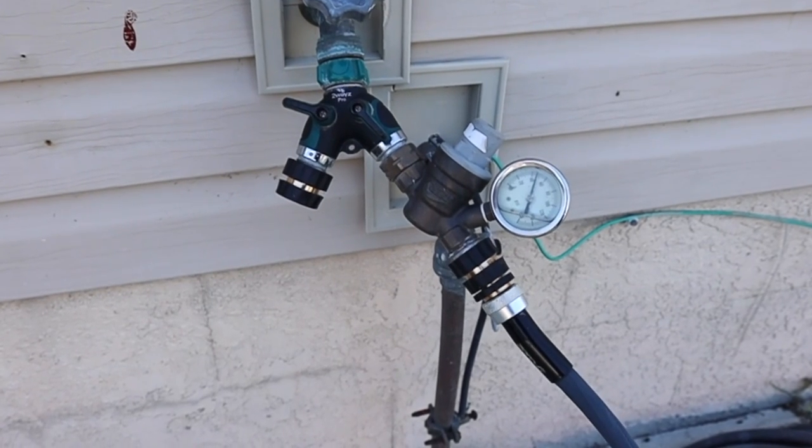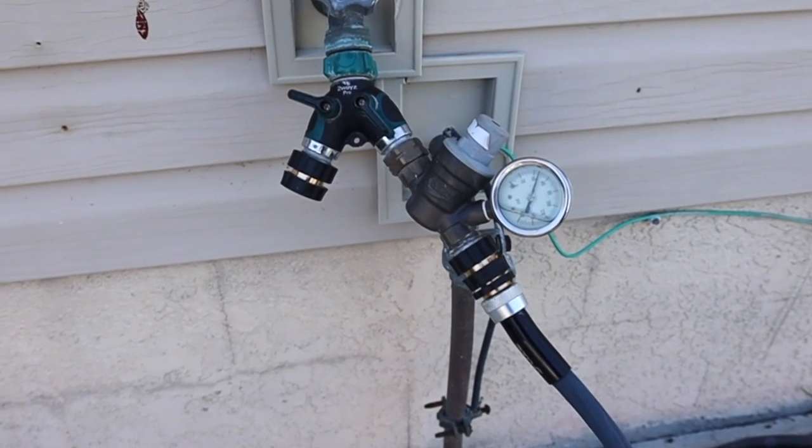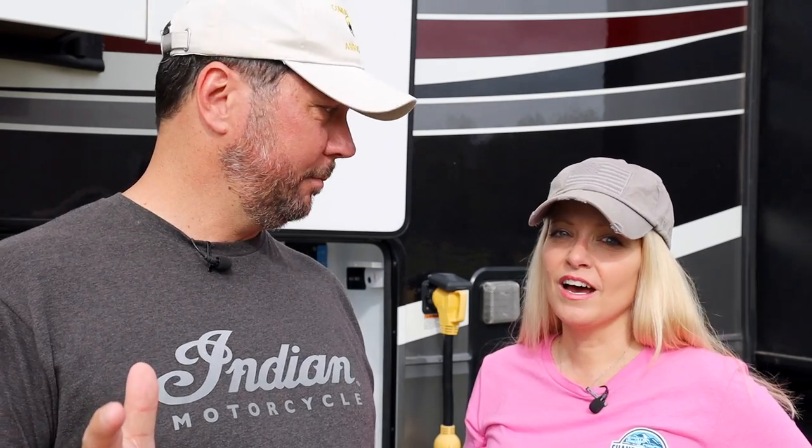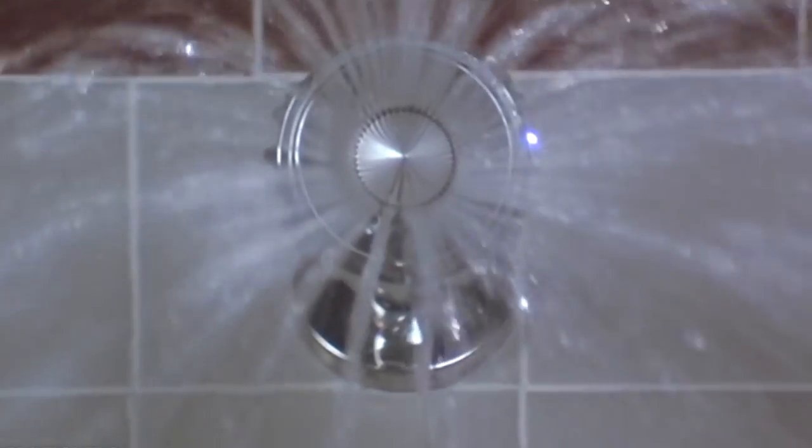You do want to hook up a water pressure regulator like you normally would, because you never know what you're going to get. One of the biggest advantages when mooch docking is definitely the showers — you can take advantage of your friends' or family's showers. Sometimes it's nice to be in a house shower every now and then. We're used to our bathroom and our shower is a perfectly fine size.